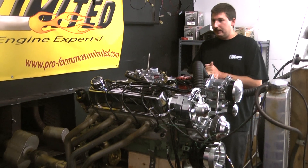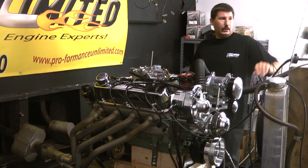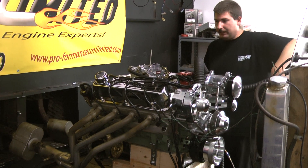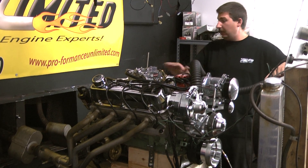Let me fire this thing up and let you listen to it. This guy asked for real mellow — mellow because of what the vehicle is going into and having to be setting the car up. And it actually really turned out.